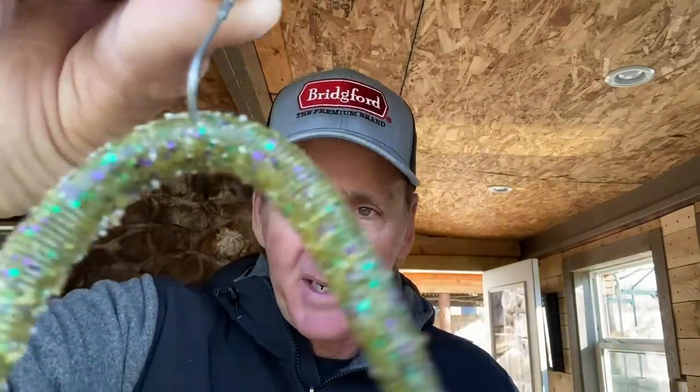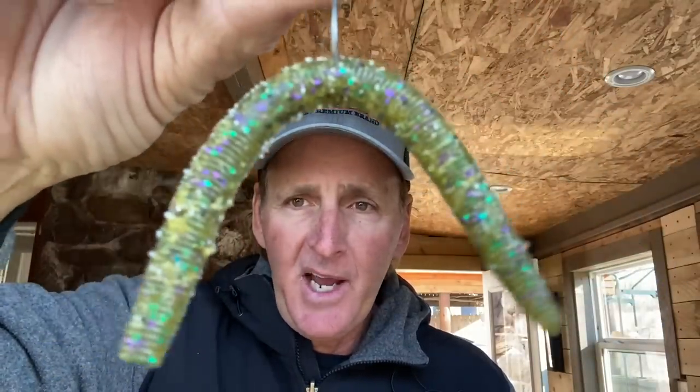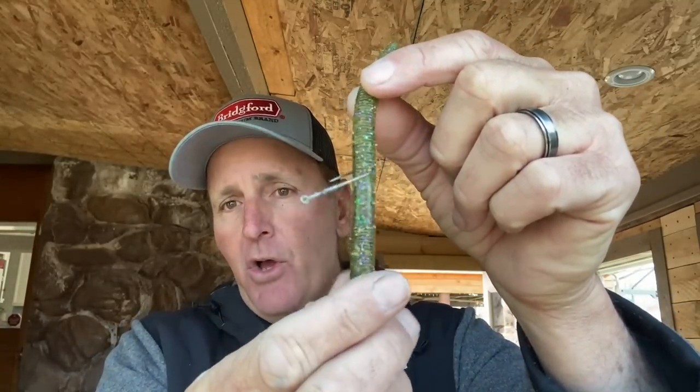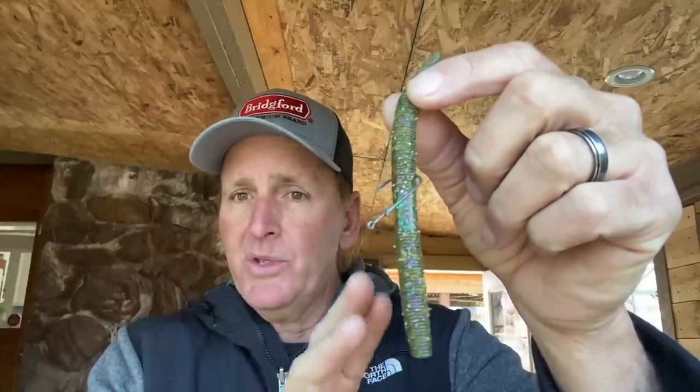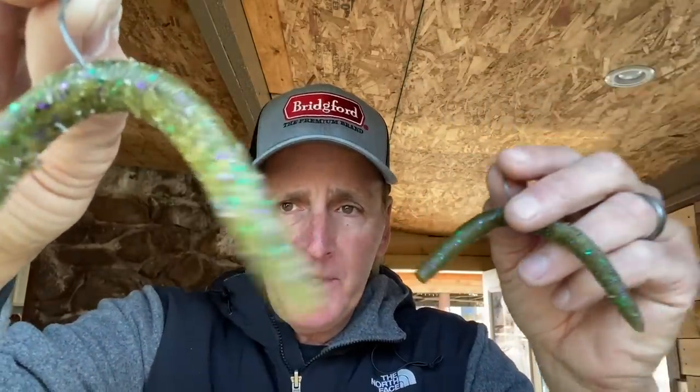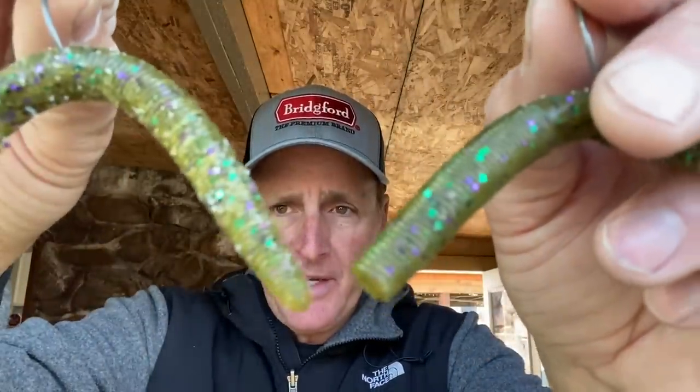Another mistake I see a lot of people make is using a soft plastic stick bait like this Linky straight out of the box. Notice how rough mine is right here — I rough up the sides on a flat surface. What happens is that gets some of the salt to the surface, makes it look more natural and more like a wounded baitfish, and it softens up the bait and makes it more pliable and naturalistic in the water. You can see this one I haven't done anything to, and this is the same bait — Zoom's Linky — that I've roughed up. Notice the difference. Since it's a visual-type bait, little things like that make a big difference in the presentation.